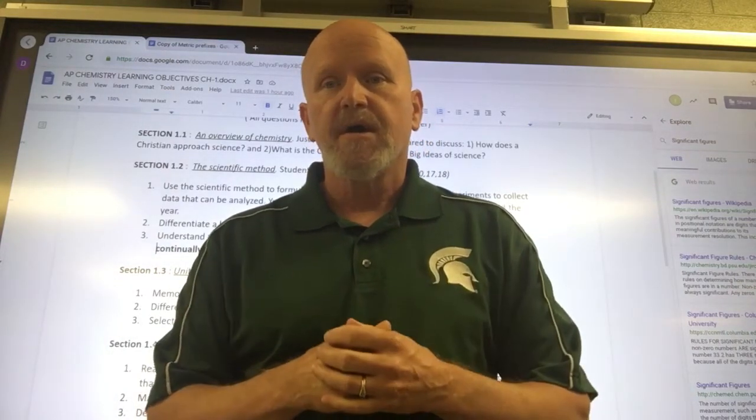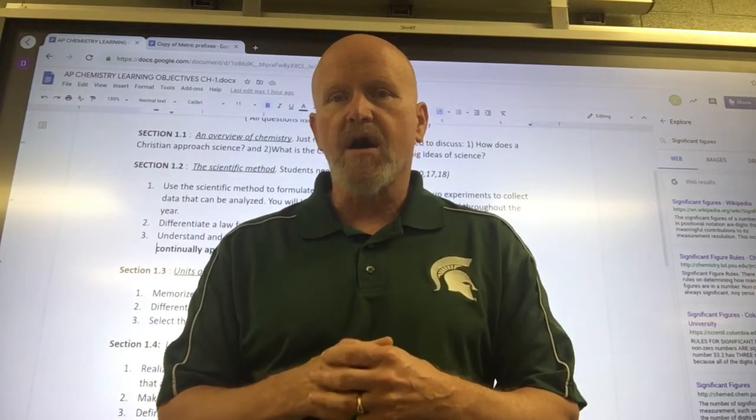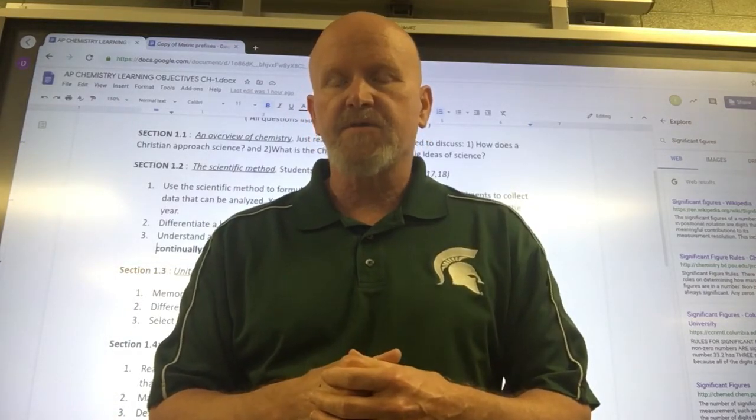At least that's the hope. First off, AP chemistry is a college course. All your AP courses are audited college courses and if you score high enough you can get college credit, or at the very least it'll make the stuff you're doing in college review.